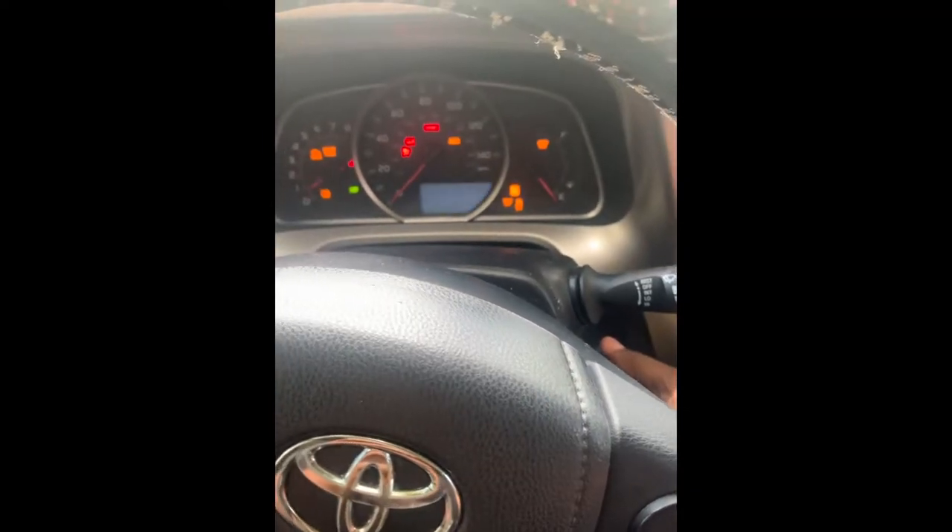Okay, so I'm going to crank her up. Cranks up fine. Right now in park.